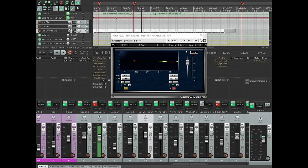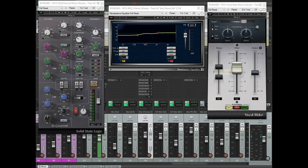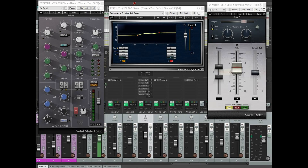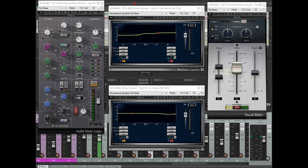The last plugin on the vocal chain is another Renaissance EQ. I kept saying we'd come back to that sibilance — this is when I got back to it. This is one of those plugins I probably threw on after considering the vocals mixed, but came back to it thinking the sibilance was still a little too much. What we've got is just a two decibel cut at 10k. That last two decibel cut was really all the vocals needed to drag that sibilance back down to where it needed to be.